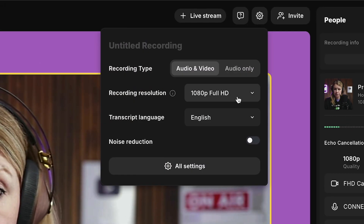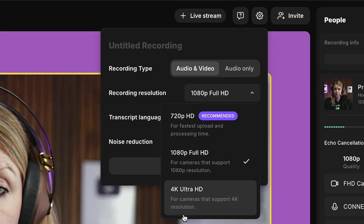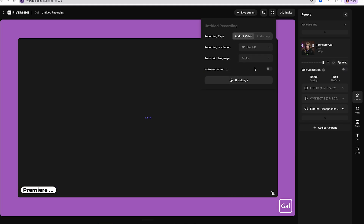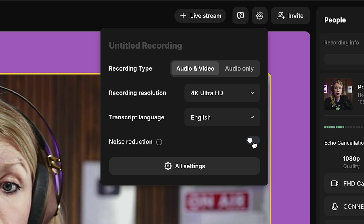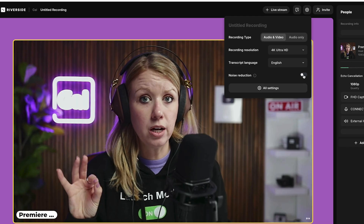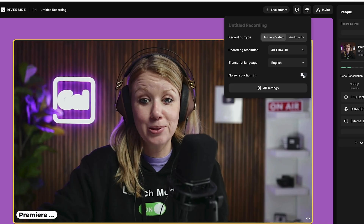In settings, you can choose the recording resolution — up to 4K Ultra HD for cameras that support it. You can also add noise reduction. If there's significant background noise, turn it on. But if you have a fairly quiet studio, don't turn it on because there's no background noise to remove.